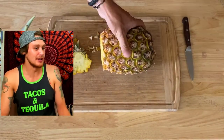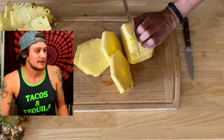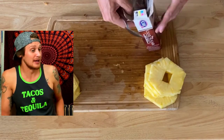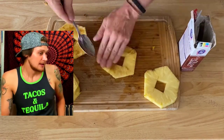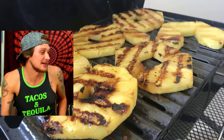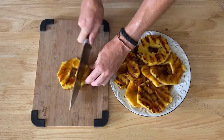First thing we're going to do is chop up our pineapple. Make sure you get all of that skin off the outside, then take the core out of the center of each slice. Rub each one down with some dark brown sugar, and toss those piñas on the grill for three to six minutes on each side. Zest up a lime.